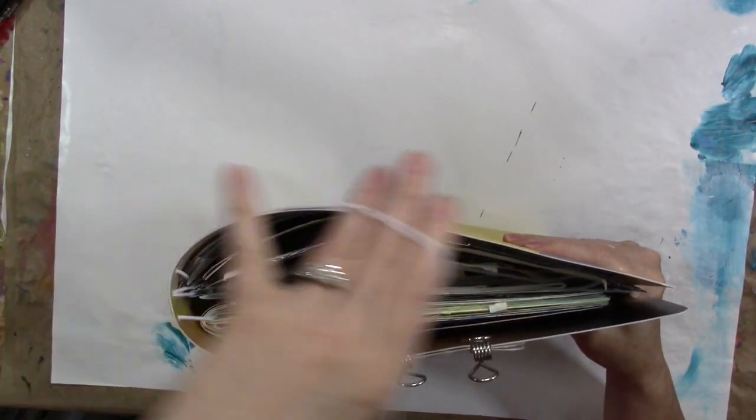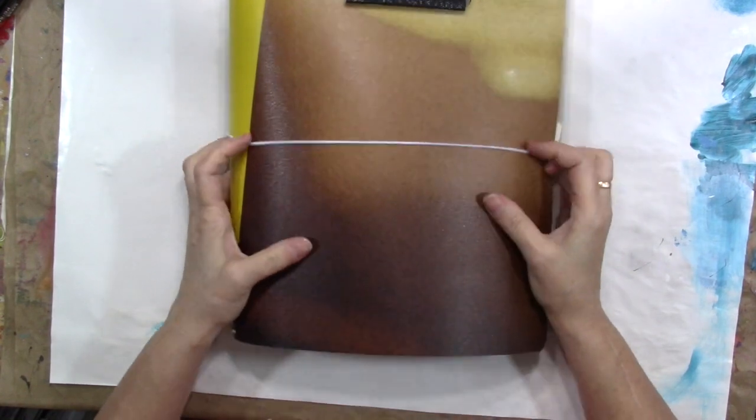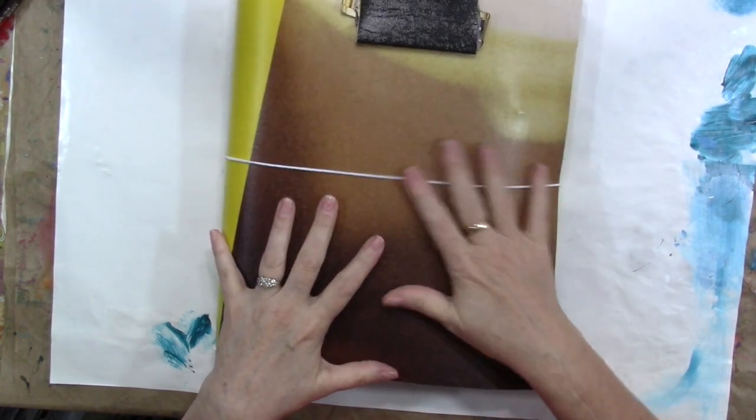I just put this in my big tote bag — super simple. I didn't have to worry about getting glue and stuff on it because it will clean right off of the vinyl. Get paint on it and it will clean off with a little alcohol. Perfect.